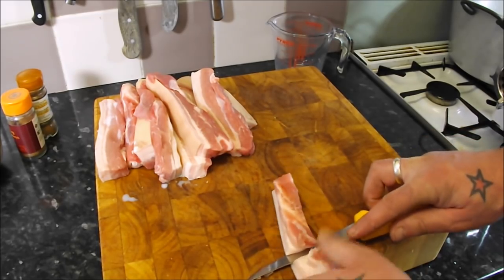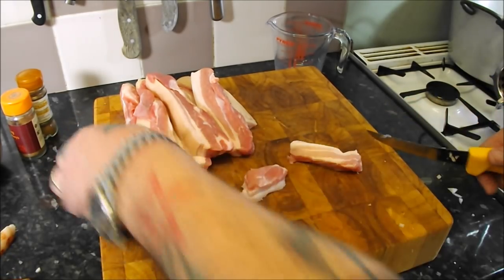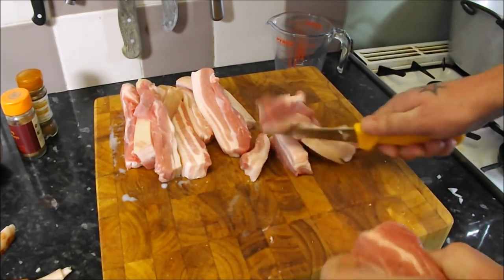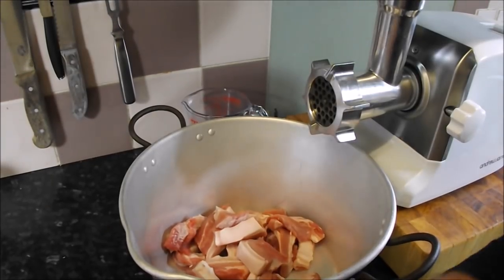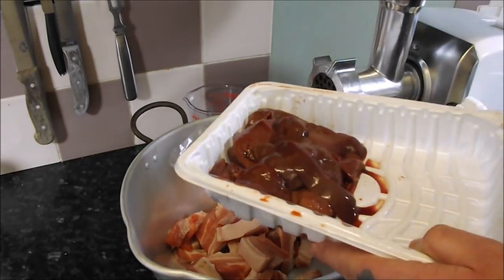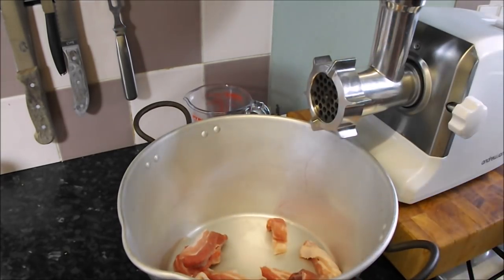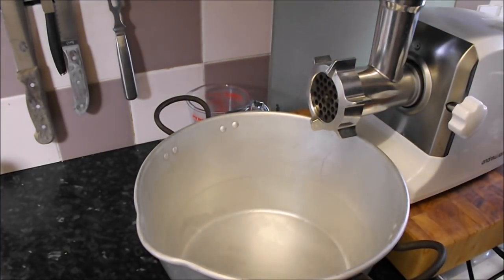With the belly pork I'm just going to keep it flat and take off the rind — you can save that for pork scratchings. Just nip the rind off all the pieces. I'm going to put this through my mincer. If you get friendly with your butcher, get them to do this for you. A good trick with a home mincer: put the liver through first and then the pork will clean it up on the way through — the other way around you might get bits of liver stuck in your mincer.